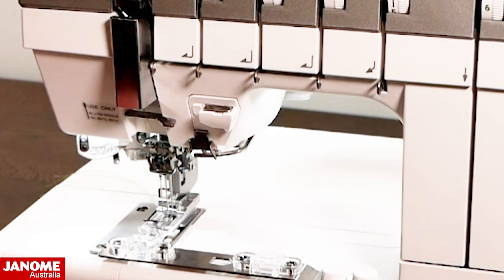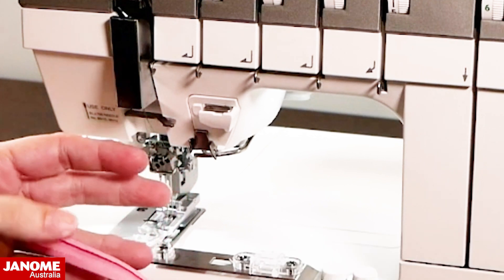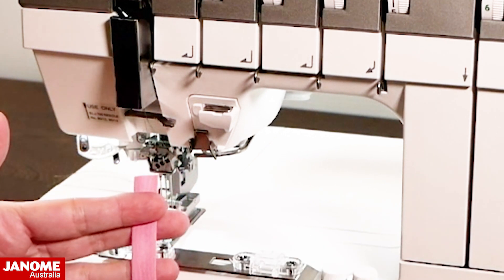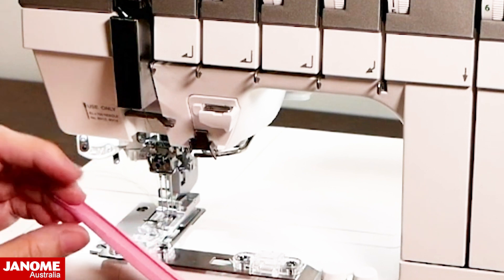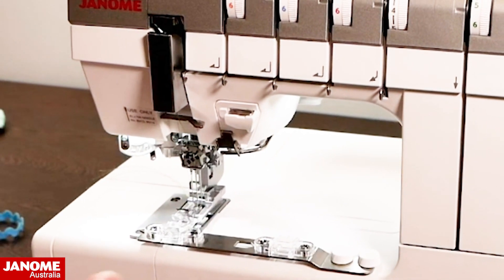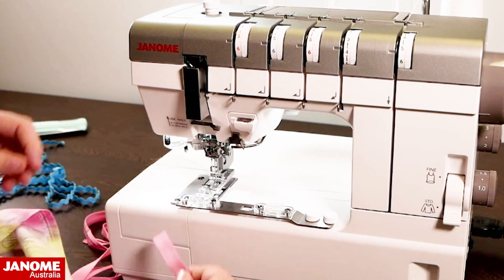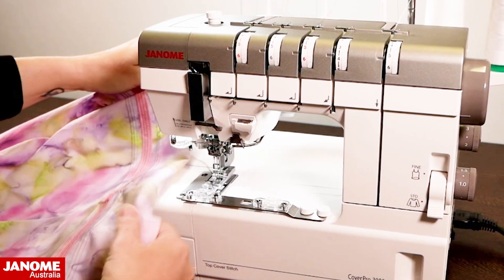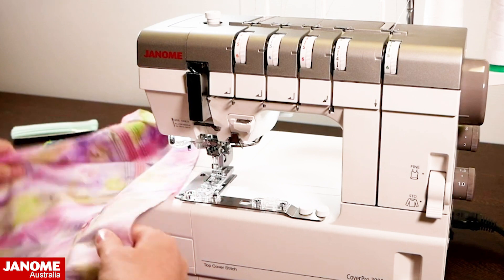We're going to take our bias — this is pre-made bias so it is already folded. If you are making your own bias and cutting it, you would need to use a bias tape maker and take it to your iron to press it in. This is a pre-folded bias attachment — some attachments like the binder on an overlocker use single-fold flat bias and pre-fold it as it feeds in, but this one requires pre-folded bias.